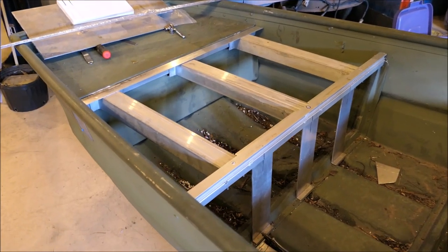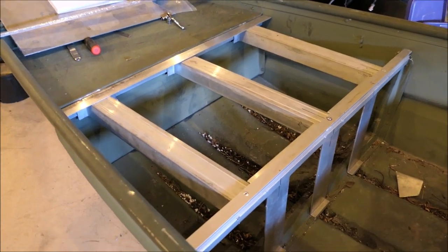What about a sneak preview of up-and-coming videos? The front deck. This has been a challenge, but she's coming along nicely.